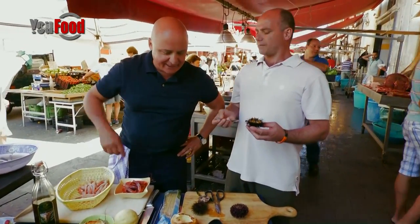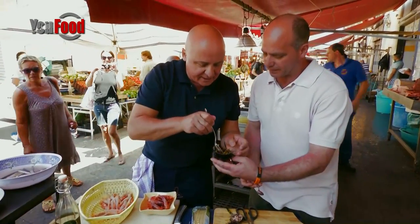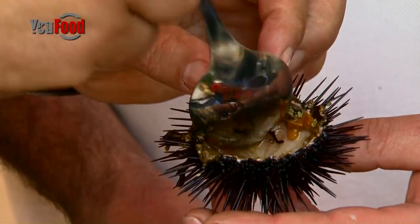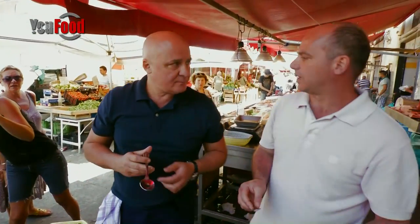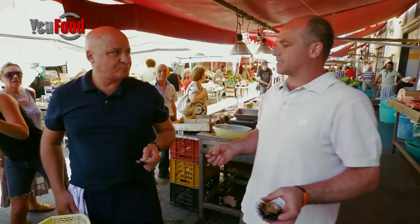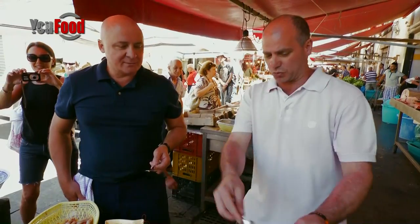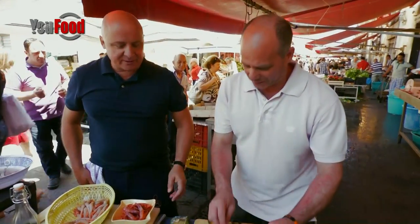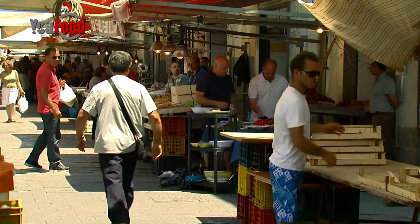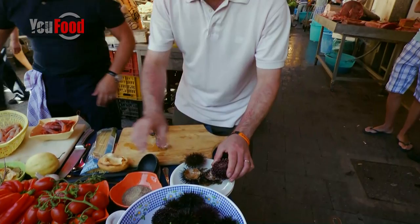Can I try? I haven't tasted sea urchin for at least 15 years. It's the sea in there — I can taste the sea. And what are we going to do? Well, you carry on opening sea urchins while I just cook a few clams. You're doing it with pasta, aren't you? Yes.